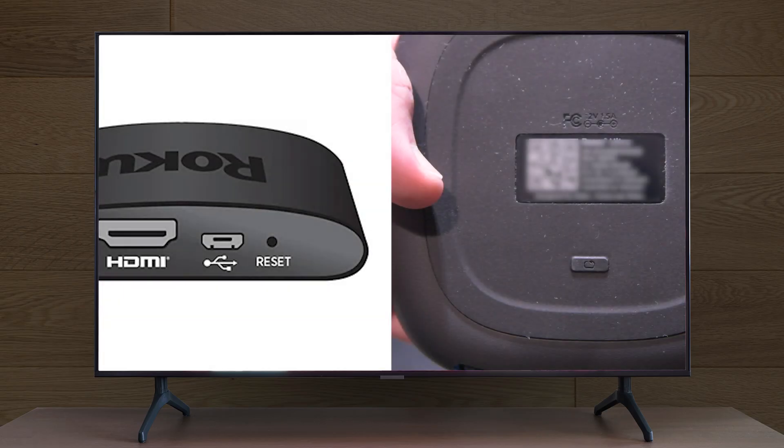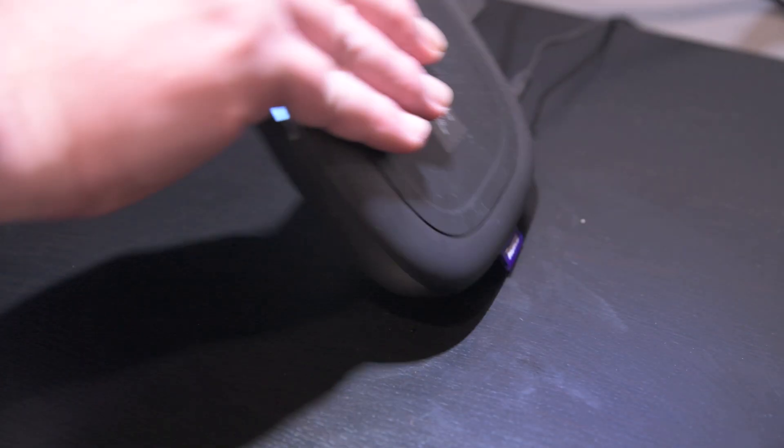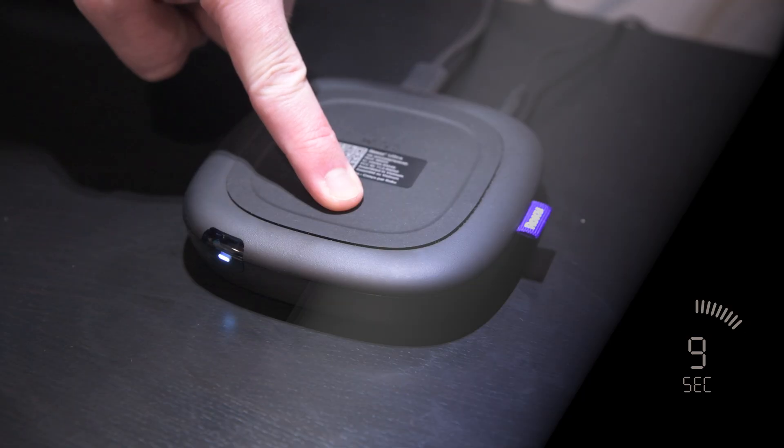The easiest way to factory reset a Roku is by using the reset button, which is usually on the back or bottom of the device, but not every Roku has one. While your Roku is plugged in, simply press and hold the reset button for about 10 seconds until you see the lights start flashing.